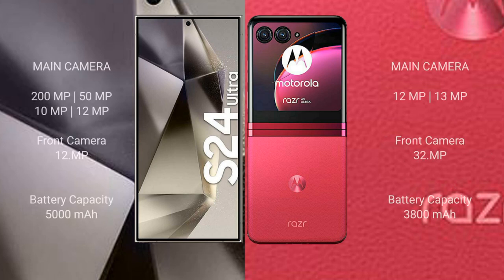The Samsung Galaxy S24 Ultra features a quad rear camera setup: 200MP plus 15MP plus 10MP plus 12MP, and a 12MP front camera. The Motorola Razr 40 Ultra has a dual rear camera setup: 12MP plus 13MP, and a 32MP front camera.